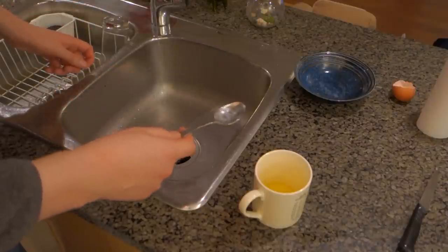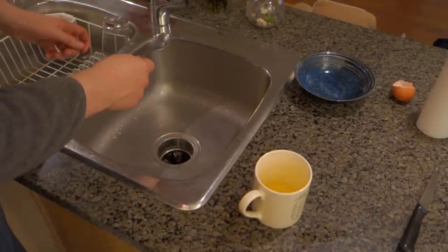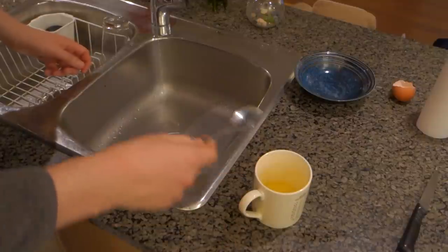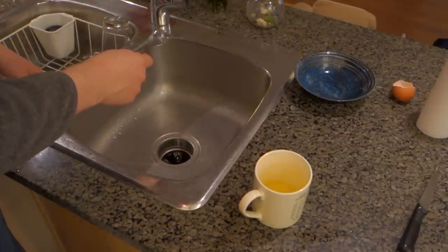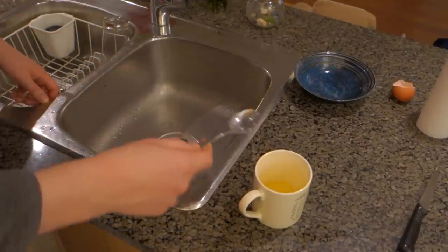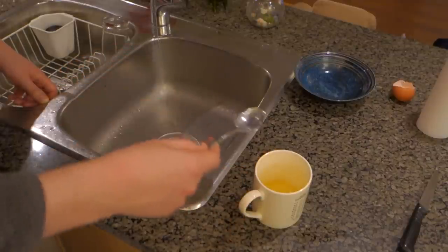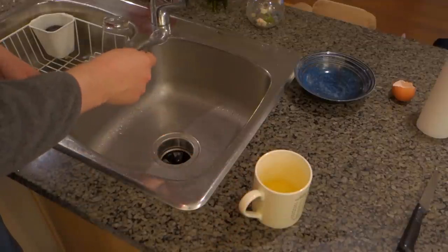Now take four or five tablespoons of cold water and add it into the mug. That helps the egg get the poached kind of texture with the water cooking with it. You don't want to use too much water because then it becomes soupy — four or five tablespoons should be enough. It doesn't have to be exact.